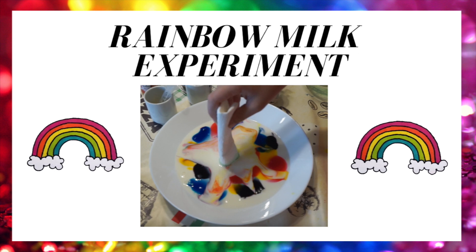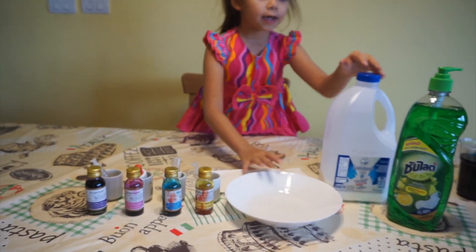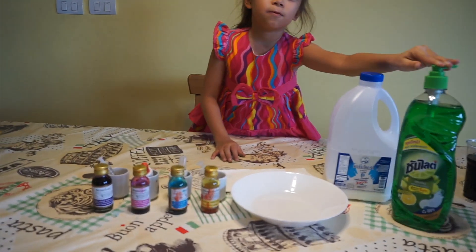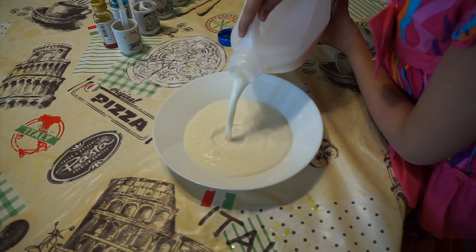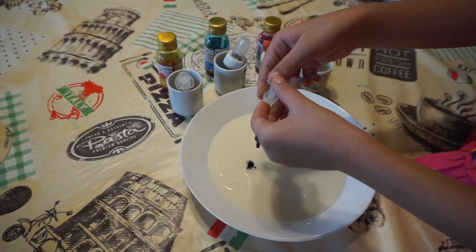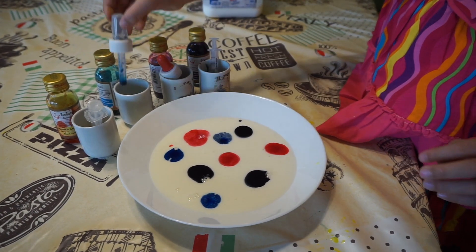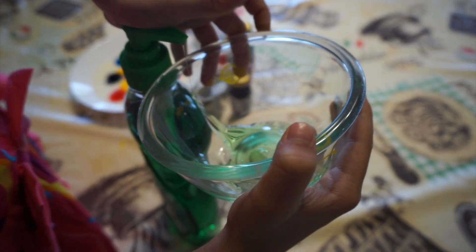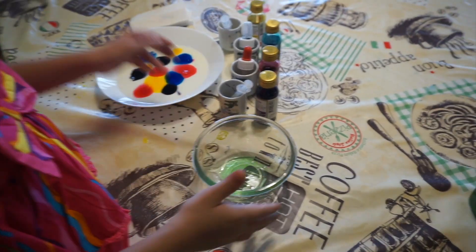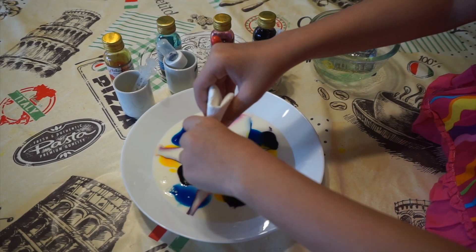The third experiment is rainbow milk. You need food coloring, a paper towel, a plate, some milk, and dishwashing soap. Pour milk into the plate. Add drops of different colors. Dip a paper towel in the soap, and then put it in the milk.